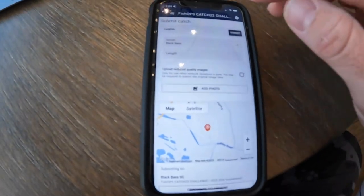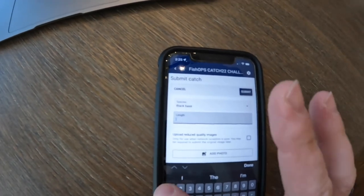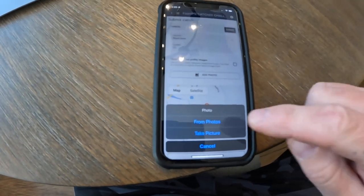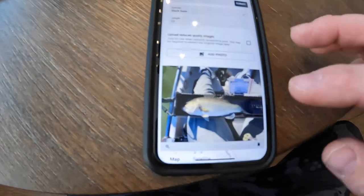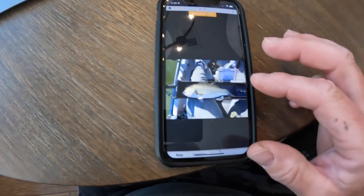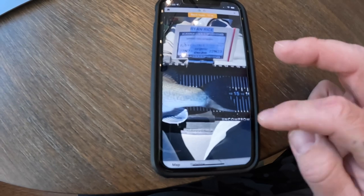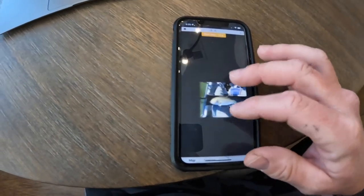To upload your fish, hit Submit Catch. I have the Catch 22 black bass selected. Put your length in — let's say 12 inches. Add a photo: I suggest taking multiple photos like I showed you, go from your photos and select the fish you want. There's a magnifier — hit plus, it brings up the picture, and you can zoom in. My last fish was 14 and three-quarters — you can see the tail is just touching the three-quarter mark right before the 15.